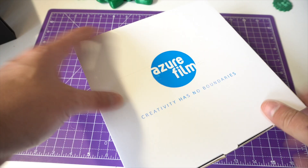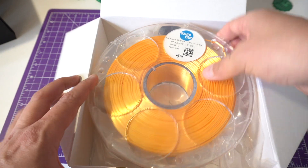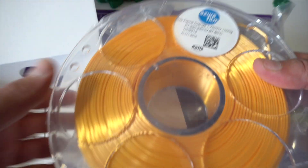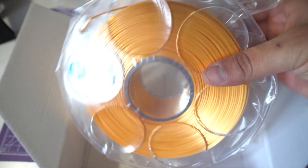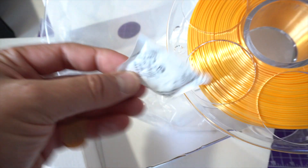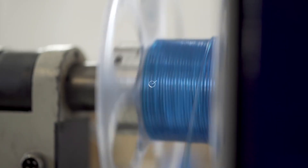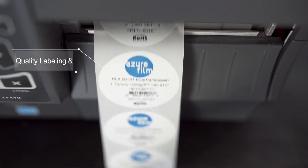As usual, all the unboxing experience of Azure Film filaments are amazing. All the filaments come in this beautiful white box, inside there's a vacuum sealed bag. You'll find the filament rolled in a very great way and a bag of silica gel for every filament. Azure Film is a company based in Cezana in Slovenia, very close to the Italian border — totally European filament.